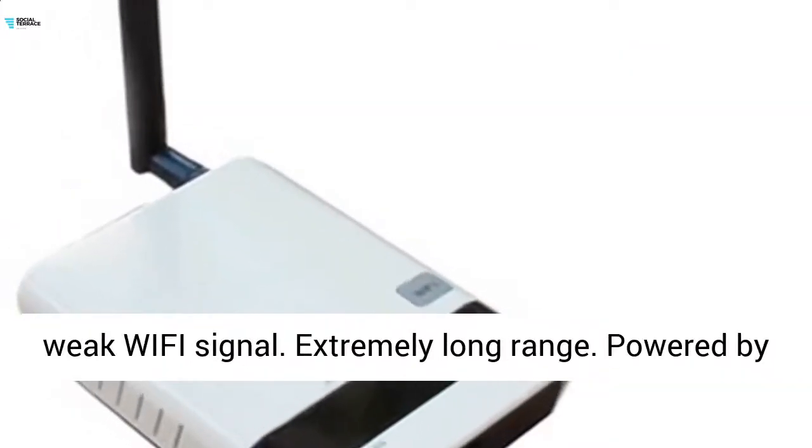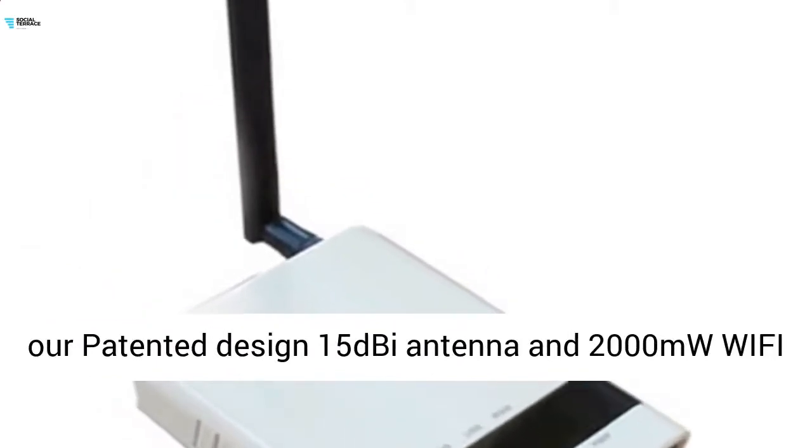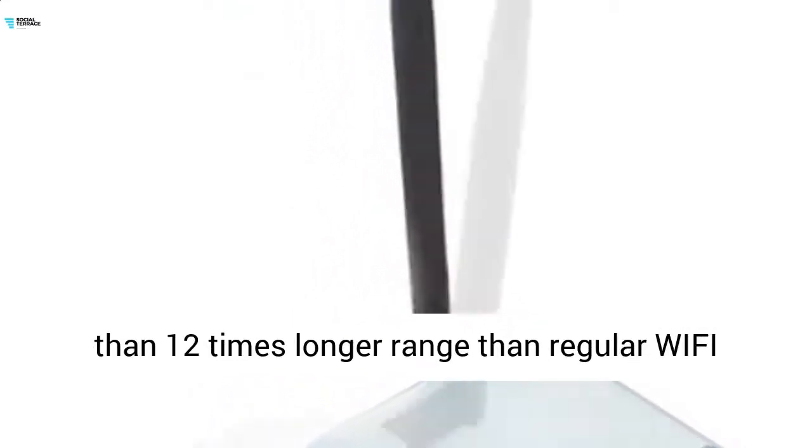Extremely long range. Powered by our patented design 15dBi antenna and 2000mW Wi-Fi adapter, boosting an extremely high 43 dBm output — more than 12 times longer range than regular Wi-Fi adapters such as D-Link, Linksys, etc.